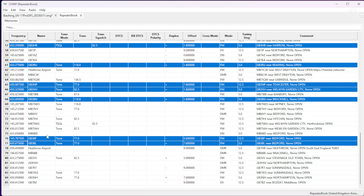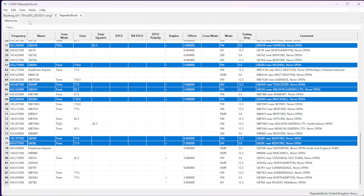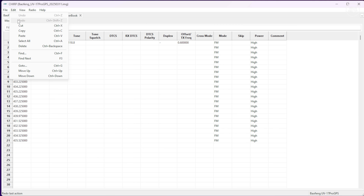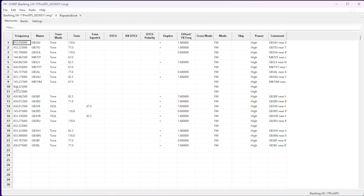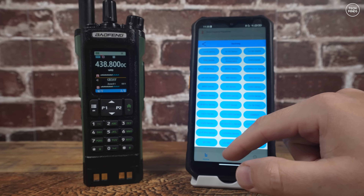I like CHIRP because it incorporates Repeaterbook, which makes it easy to import local repeaters to your memory list — saving a lot of time programming each repeater line by line. You simply perform a proximity search and then copy and paste your required repeaters to the radio memory list. You can also adjust radio settings from within CHIRP, but it doesn't appear to have full bank or zone support yet for this radio, so you may have to perform zone and bank editing in the official programming software if you want to use those features.